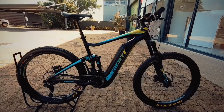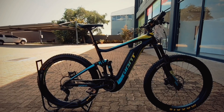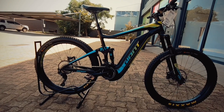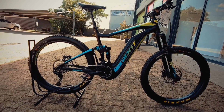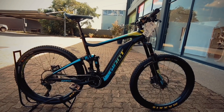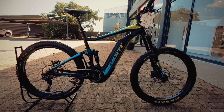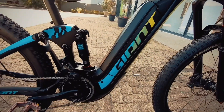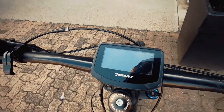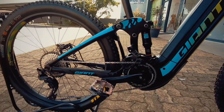Bike market bike check, and we've got a Giant Full-E. This is a 2018 large, 27-and-a-half-inch wheel bike featuring a RockShox 140 up front and RockShox 120 at the back — super beefy and e-bike ready. It's ready to smash some trails and keep you going for longer. Essentially, it's all the power you need in that giant proprietary motor — really, really reliable, 500-watt.